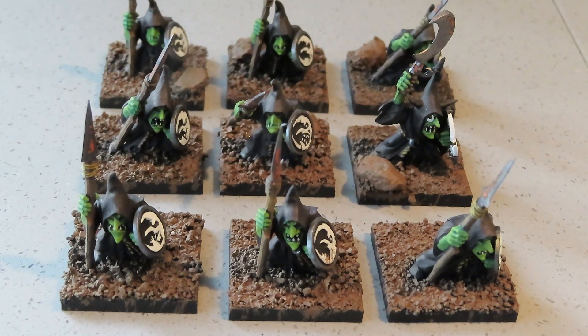I added some bigger grit to the sand I usually use for basing figures, and I'm not sure it works for me to be honest — I think it's a bit too over-scale. You could argue that some of them are going through a rocky or muddy area, but yeah, I think I probably would have been better sticking with just the one sand size I usually use. We shall see — I've got another 11 to bring up to this stage yet, so it's a long process which I hadn't expected.